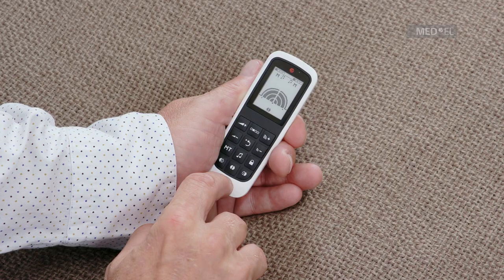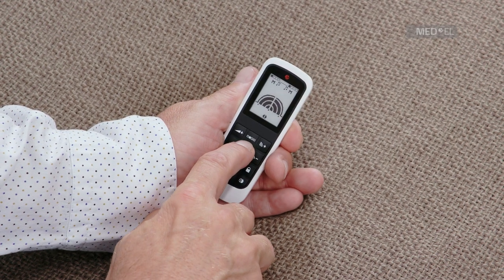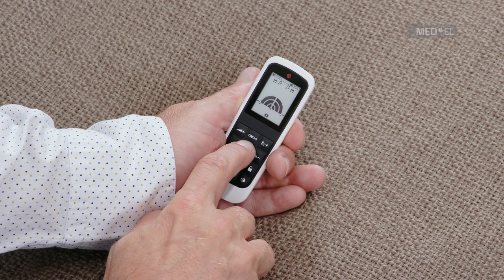The default key sets volume and sensitivity back to predefined values set by your audiologist. Pressing default will not change your program.